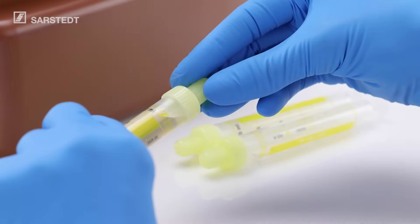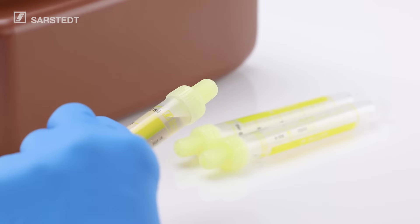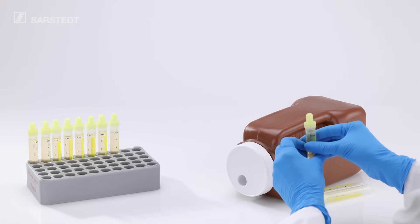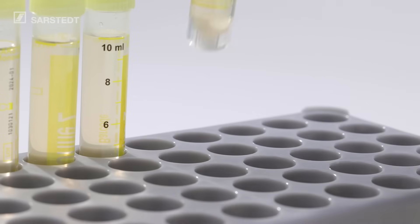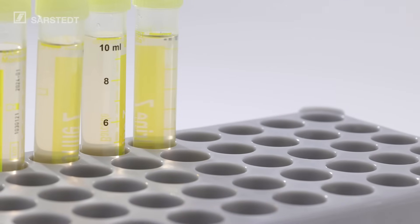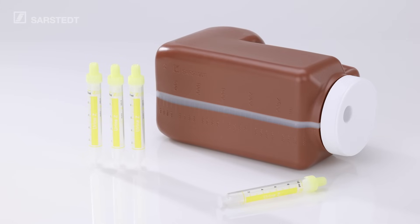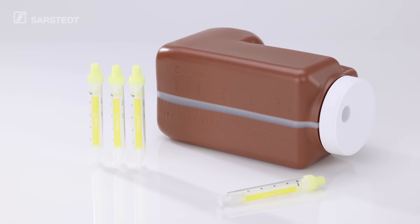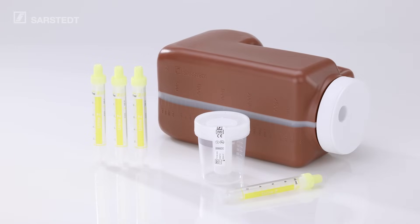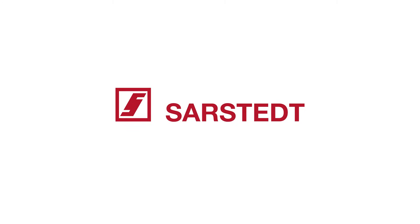Hygienic. Practical. Safe. The NFT collection system from Sarsted sets the new standard for accurate pre-analytics suitable for routine use, combined with the greatest safety for users and patients. The NFT Urine Collection System for Sarsted — this is Urine Pre-Analytics 2.0. Sarsted, your partner in medicine and science worldwide.